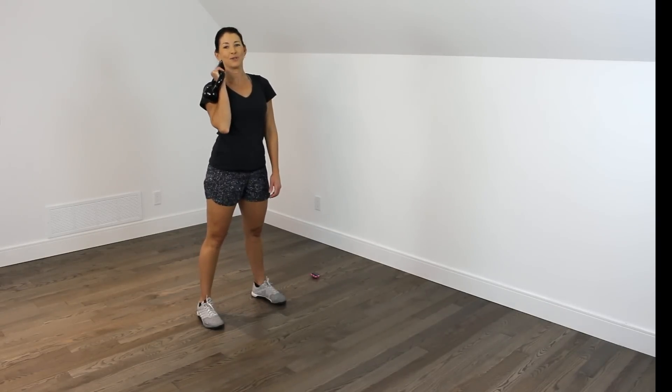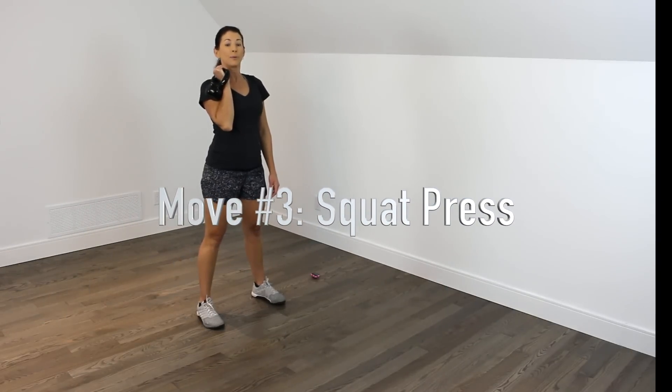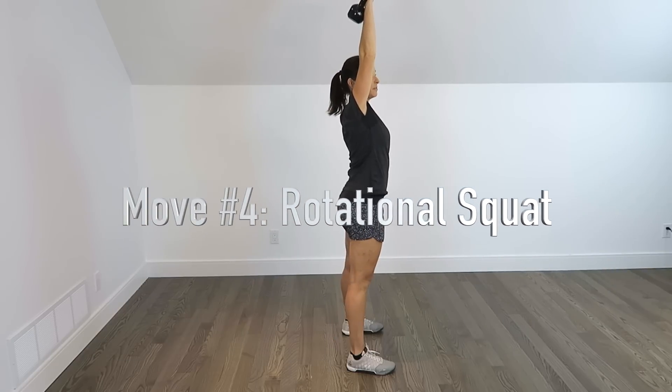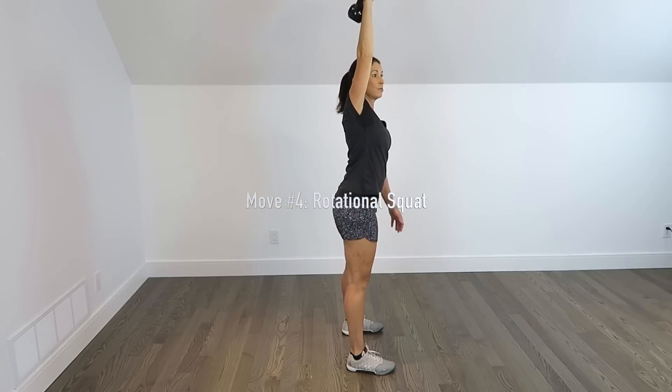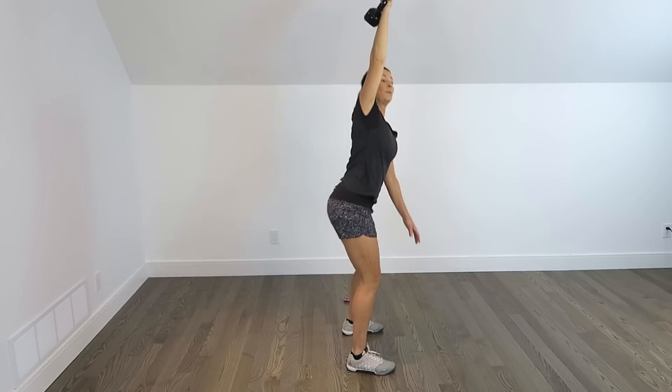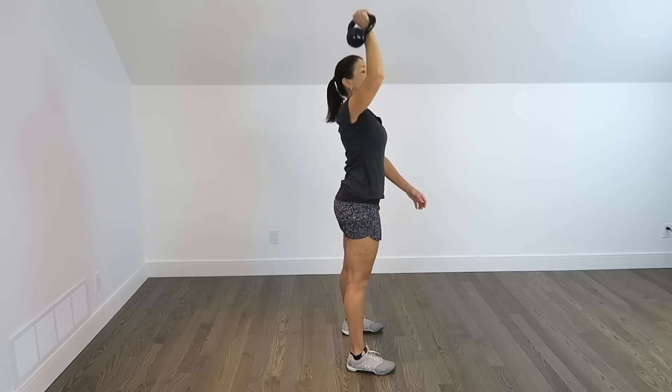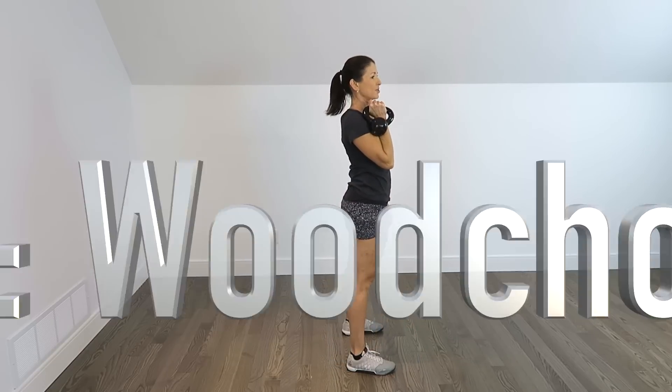Now if you haven't done the circular clean before, you're going to want to practice it a few times — it's a little bit tricky. Move number 3 is a squat to press: just a squat, pressing up. Move number 4 starts from that position and we come into a rotational squat, keeping your eyes up on the kettlebell during the squat, then lower the arm back down to rack position.